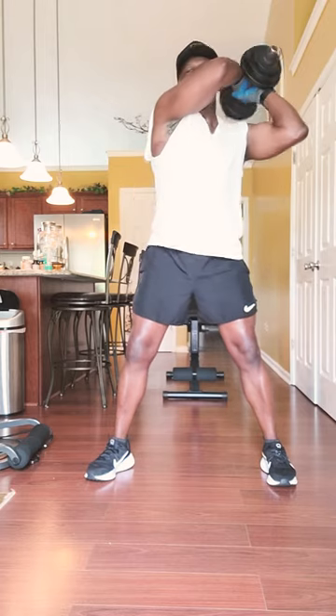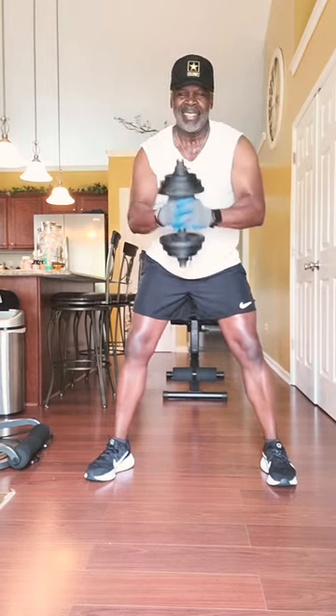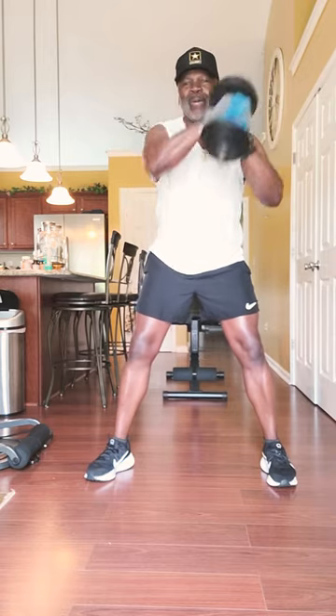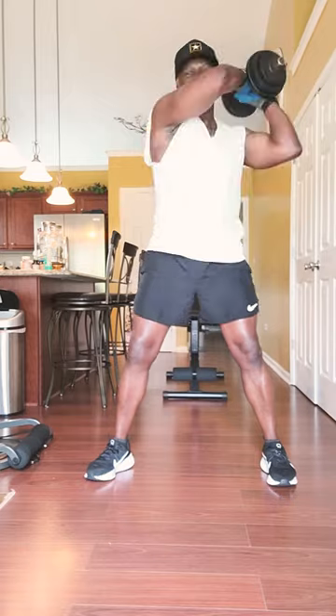You want to do as many as you can for 30 seconds. You can feel it. It feels good working that upper body.